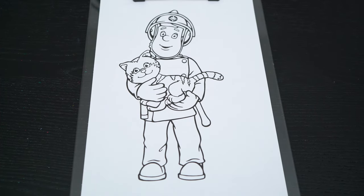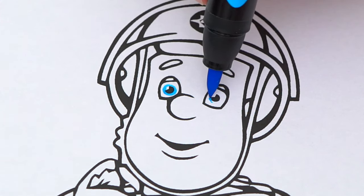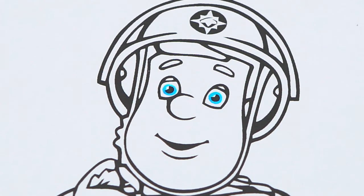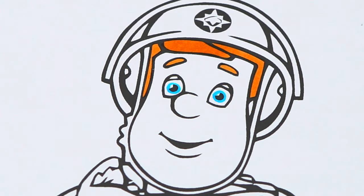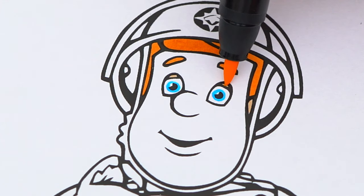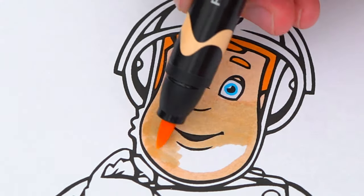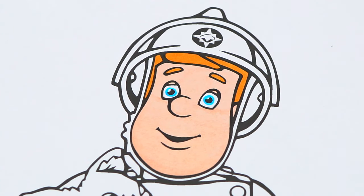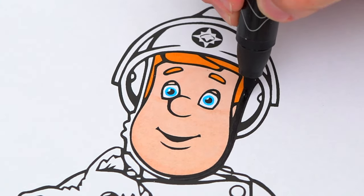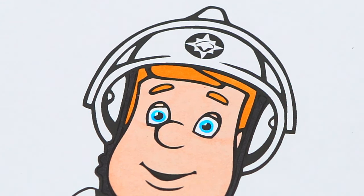Today I'm going to color this picture of Fireman Sam rescuing a cat. Let's start on his face first. He has light blue eyes and reddish orange hair and eyebrows. His skin is light peach. And the strap on his helmet is black. Let's color in the rest of the helmet yellow with green on the inside.